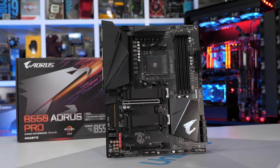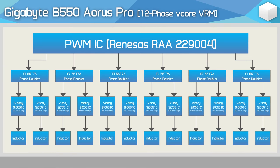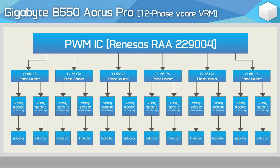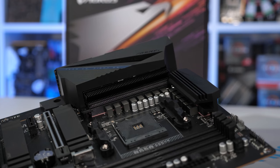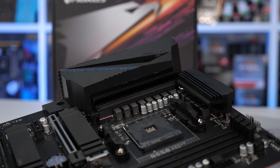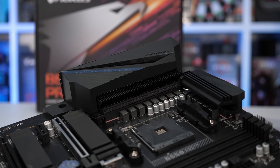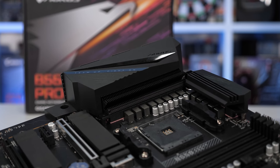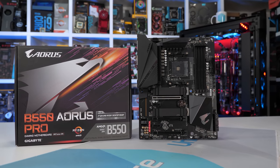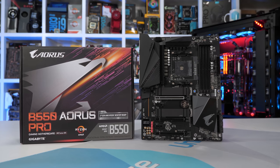The Gigabyte B550 Aorus Pro looks to be a great value board at $180 US. It includes a 12-phase vCore VRM using a dozen Vishay SIC651C 50A power stages — a doubled design using ISL6617A phase doublers, so just six signals are taken from the PWM controller. Gigabyte has also gone the extra mile in cooling by including a real finned heat sink over the left bank of power stages, and the top row features a solid aluminium block — both connected using a direct touch copper heat pipe with high quality thermal pads. Although the same VRM components can be found on the cheaper B550 Aorus Elite, the layout is different and this makes a very big difference, something we'll discuss later in the video.